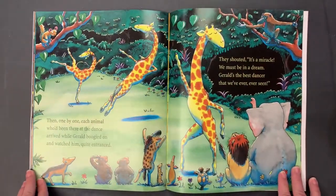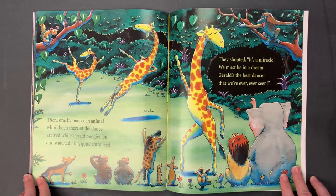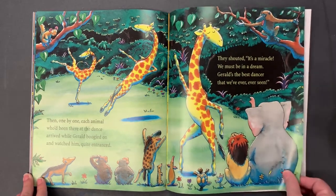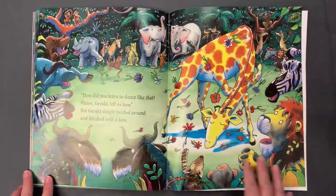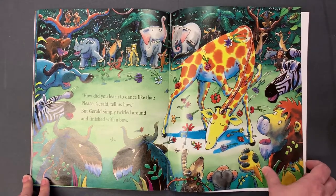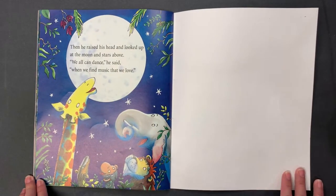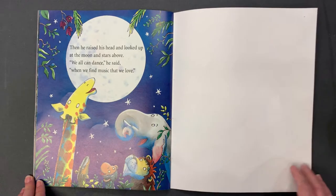Then one by one each animal who'd been there at the dance arrived, while Gerald boogied on and watched him quite entranced. They shouted, "It's a miracle, we must be in a dream — Gerald's the best dancer that we ever, ever seen!" "How did you learn to dance like that? Please, Gerald, tell us how!" Gerald simply twirled around and finished with a bow. Then he raised his head and looked up at the moon and stars above. "We can all dance," he said, "when we find music that we love." The end.